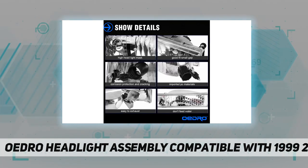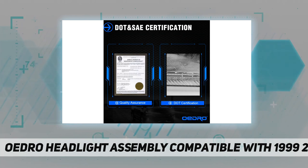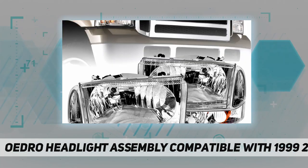Strict cycle testing ensures the quality of field products and services. Oedro strictly adheres to all DOT and SAE regulatory transport standards, which are standard procedures for all product development, ensuring the safety and compliance of all OE light manufacturers.